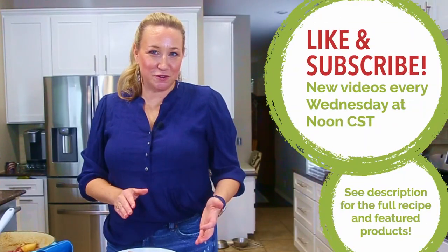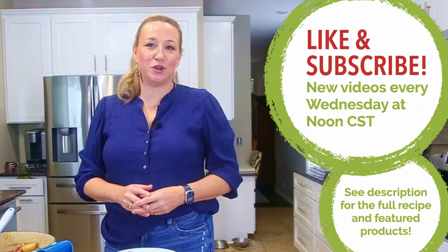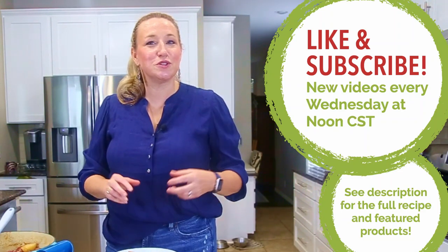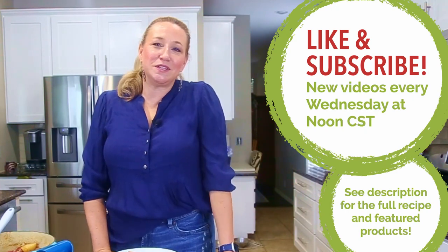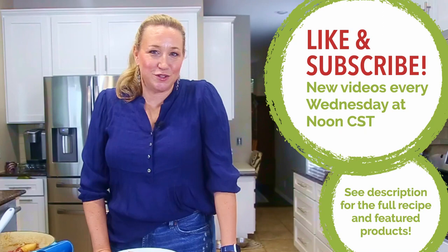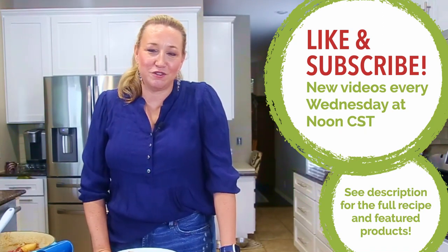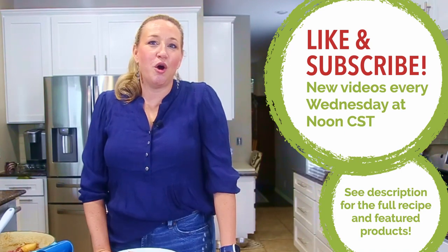If you learned something new from any of our videos in the learn to cook on a budget series, I'd like to invite you to subscribe. We release new videos in the series every Wednesday at noon central time. When you subscribe, you'll get a notification and an email letting you know that a new episode is available.